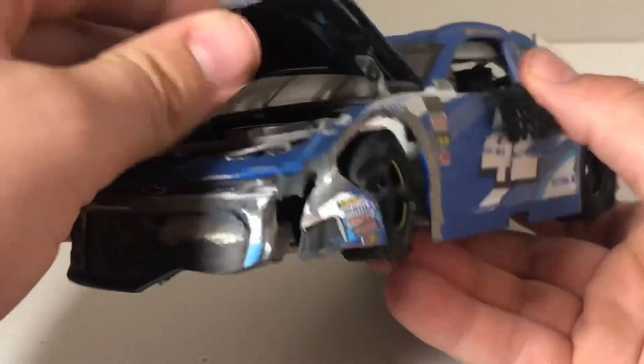We've got the sponsors all around here — there's Sherwin Williams, Lincoln Welders, and I can't see the other one because it's been cut off a little bit. Going around to the back, there's bad damage. My guess is that the car kind of slid up, hit the top wall, top end of the track, and came down with a hard hit into the inside wall — that would be my guess.